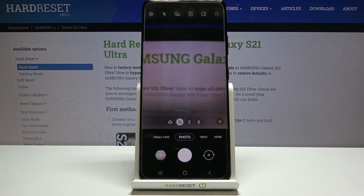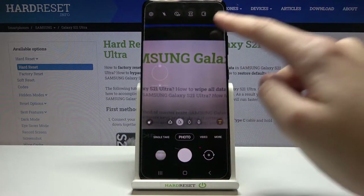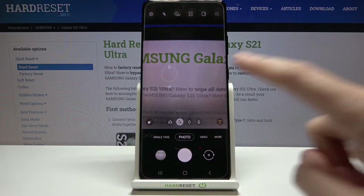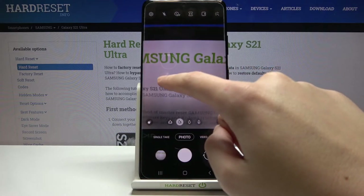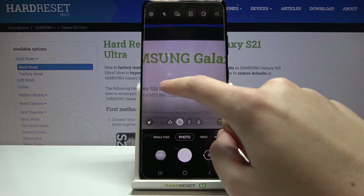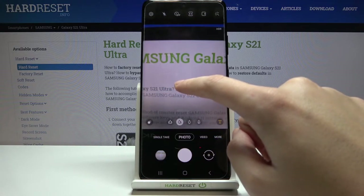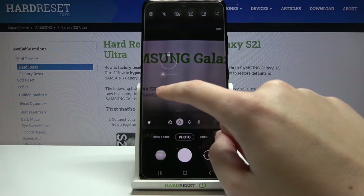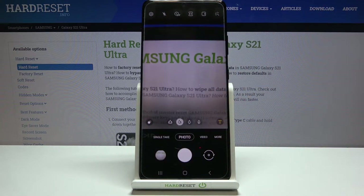Let's stay on the standard photo mode. By tapping anywhere on the screen, we get access to a focus ring with a slider. The ring lets us pick a focusing area anywhere we need. When we tap the slider, we can adjust the exposure compensation — sliding right makes the photo brighter, sliding left makes it darker. Tapping anywhere again returns us to auto settings.